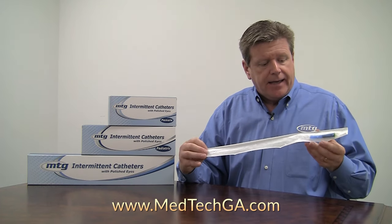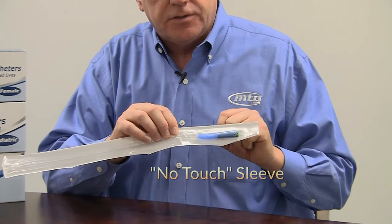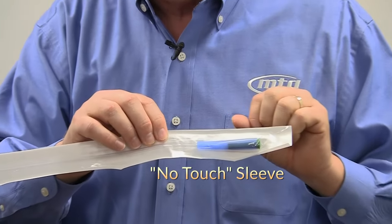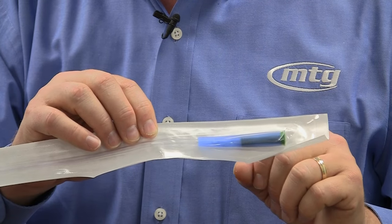You get the catheter, and on the male and pediatric lengths we also include the no-touch sleeve. That's a nice protector so that you don't actually touch the surface of the catheter as you insert it forward.